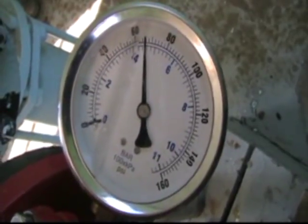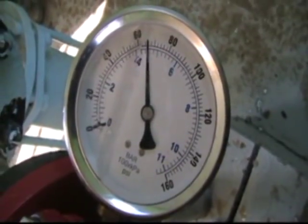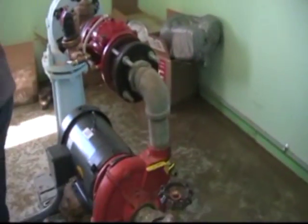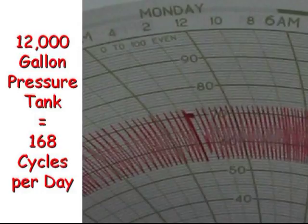Constant pressure speaks for itself. Simply turning a bolt sets the CSV regulator to a precise pressure. This Cycle Stop Valve maintains 65 PSI as demands vary from as much as the pump can produce to almost zero flow rate. Since Cycle Stop Valves can make the pump produce as little or as much water as required, large pressure tanks and water towers are no longer needed. This 12,000 gallon pressure tank was replaced with a Cycle Stop Valve and an 80 gallon pressure tank. Before the installation of the Cycle Stop Valve, the 12,000 gallon tank was causing the pump to cycle on and off as much as 168 times per day between 54 and 74 PSI, as seen on this pressure recording chart.